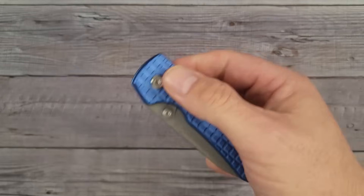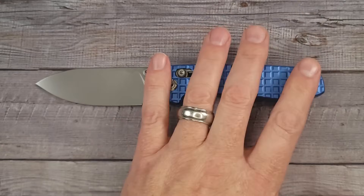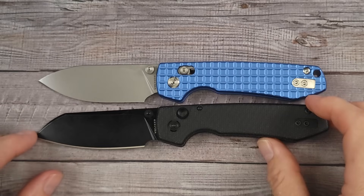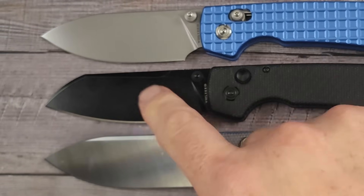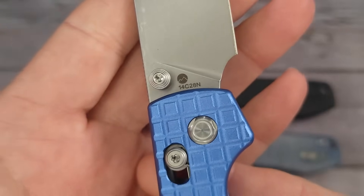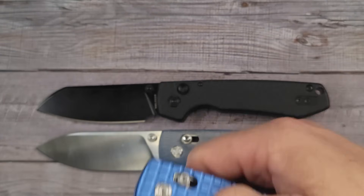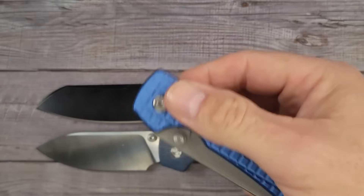My personal favorite is the crossbar lock — I really like the action, how snappy and how secure it feels. Here's what the crossbar version looks like. There's that blade, and here is the new blade if you want to compare them. Here's a good look at three different finishes you can get on the Raccoon. You can get the satin finish too. This one looks more of a coated or bead blast finish. And it still has that 14C28N. This is the White Mountain Knives exclusive version, and I'll put links to all these different Raccoons in the description.